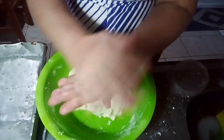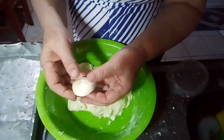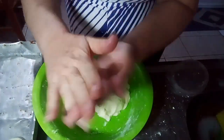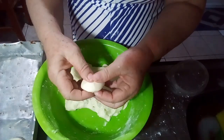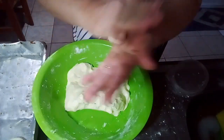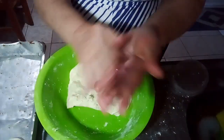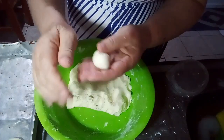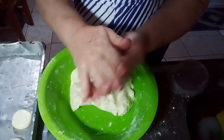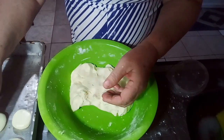You take the dough, shape it — the size and format are up to you. You can place them close together on the tray. It's very easy to do, very nice to work with the dough, and very nice also to enjoy with your coffee.